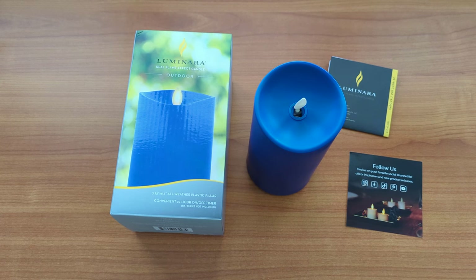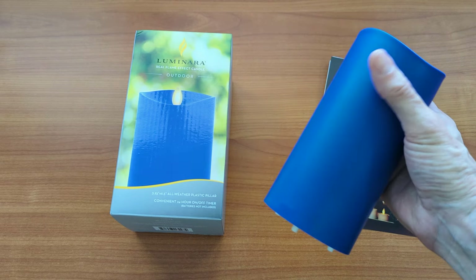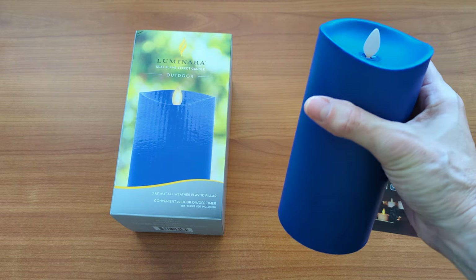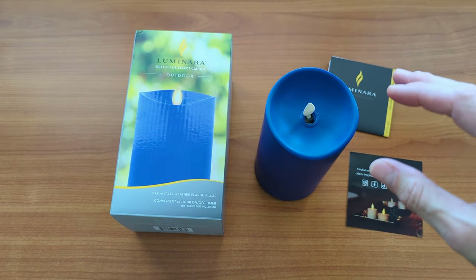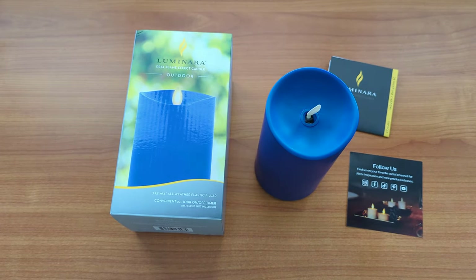This is a quick look at the Luminara Pillar Candle Outdoor Version. This color is the Vivid Ultramarine. It also comes in a red, a dark green, kind of a brick color, and a khaki — so five different colors.